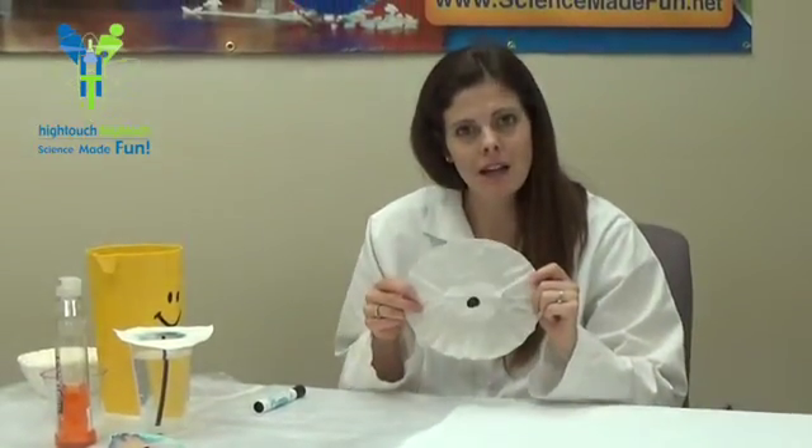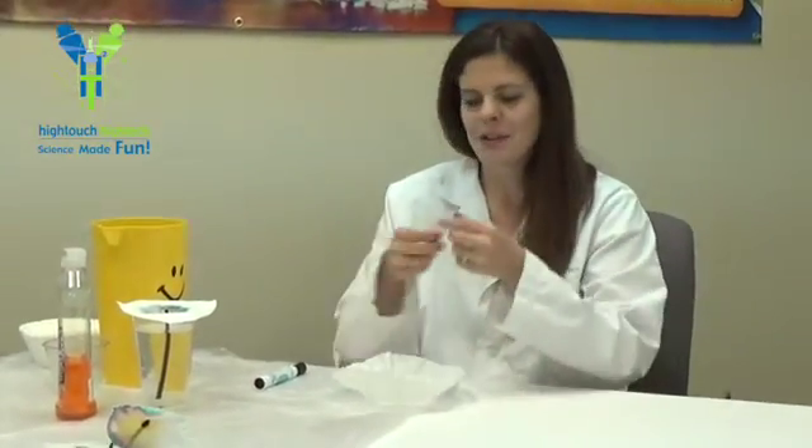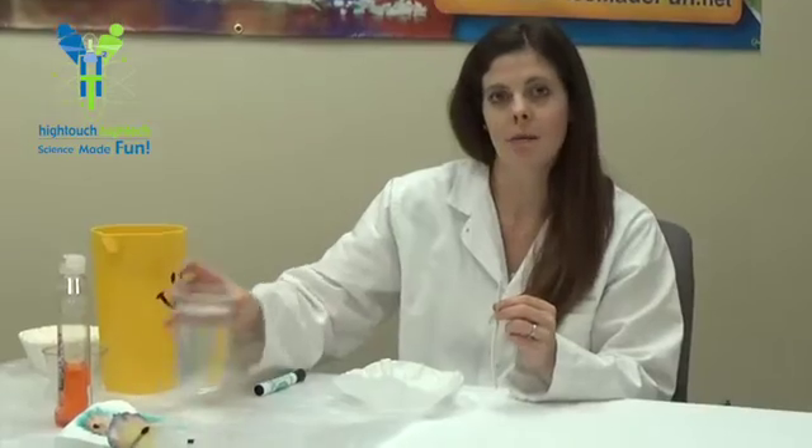Is it really black? Or are there other colors in black? We're going to find out. Now we're going to use a pipe cleaner, and over here, our cup of water.